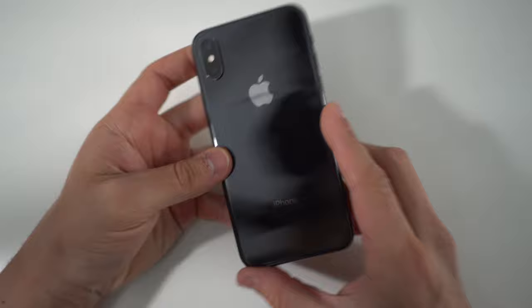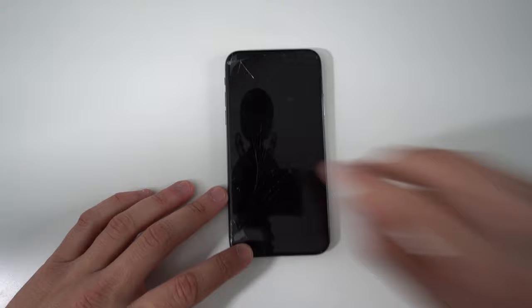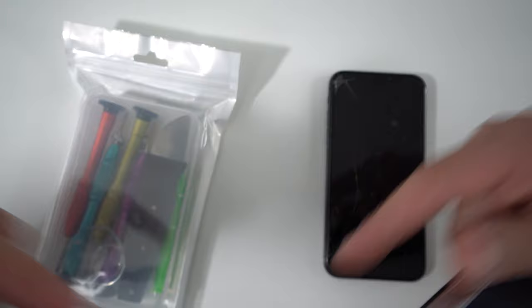Most iPhones are very similar when repairing their screen — the differences are minor. I'm going to be using an iPhone 10 for demonstration purposes and explaining the differences between other model iPhones as well. Here we have an iPhone 10 with a cracked glass and OLED display. The two things we're going to need are the new iPhone 10 OLED screen and the correct repair tools, with links to both in the description below.